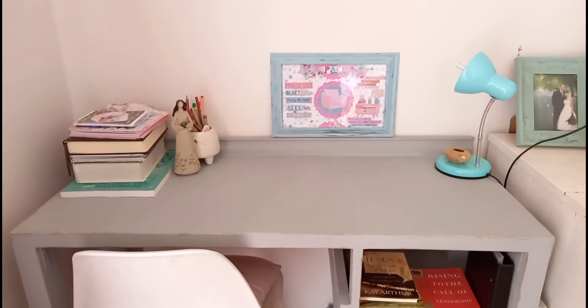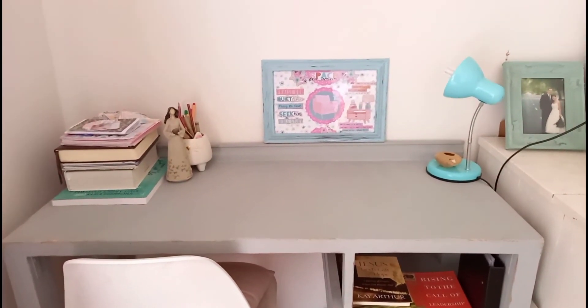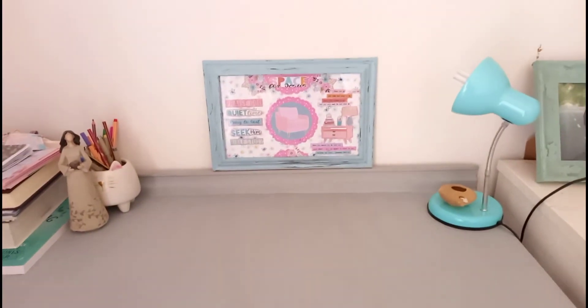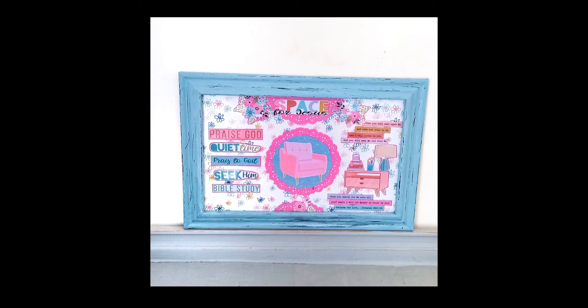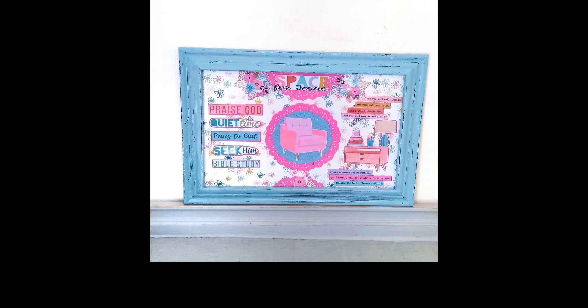And all those quotes — seek Him, praise Him, quiet time — and that verse which I've put up there. Thanks for watching, I really appreciate it. I hope you enjoyed this little DIY project, and let me know if you're going to attempt something like that. I'll leave all the links for the printables down below. Thank you very much. Bye bye.